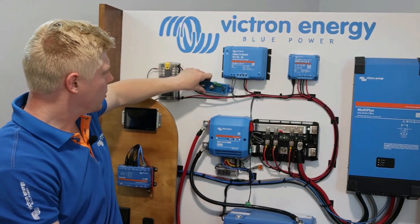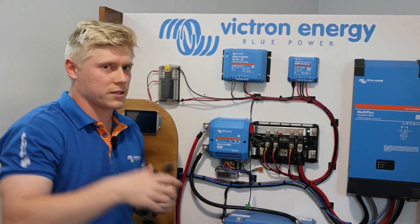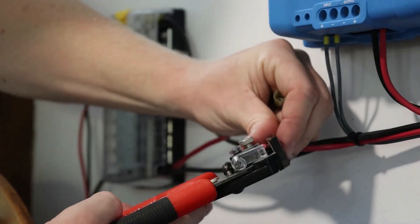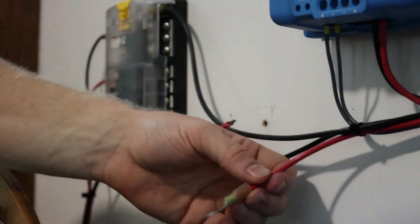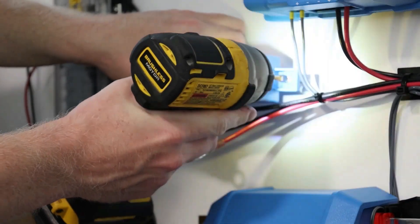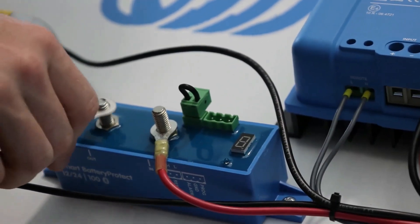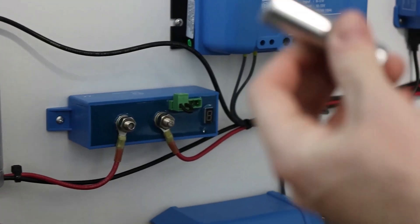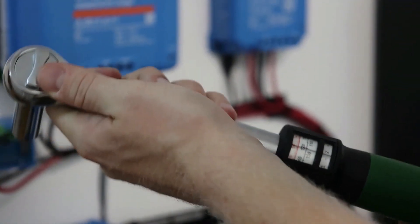Once you know where you want it, go ahead and interrupt the DC load positive wire. On this model we need an M8 or 5/16 inch ring terminal. Go ahead and mount the battery protect. Make sure to connect the battery wire to the inside and the load wire to the outside. This specific model needs a 13 millimeter socket and a mounting torque of 9 Newton meters.